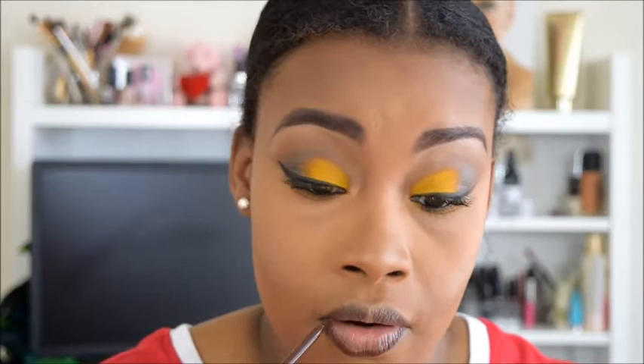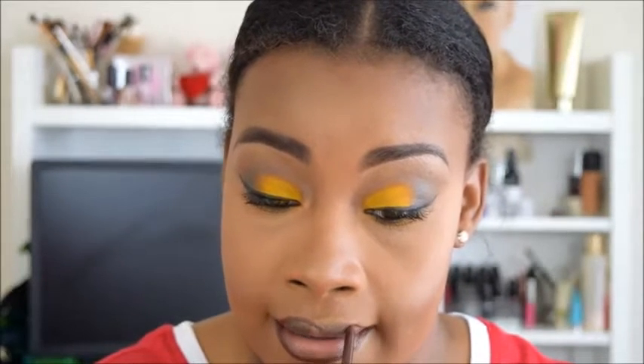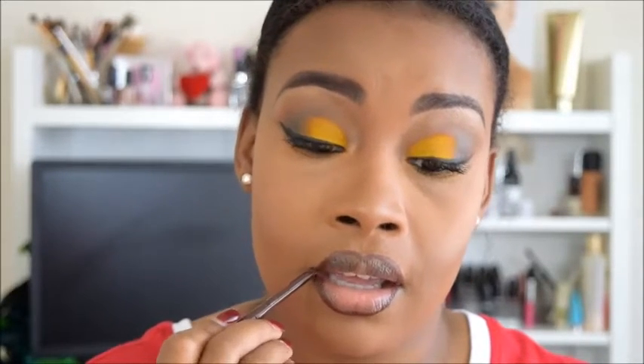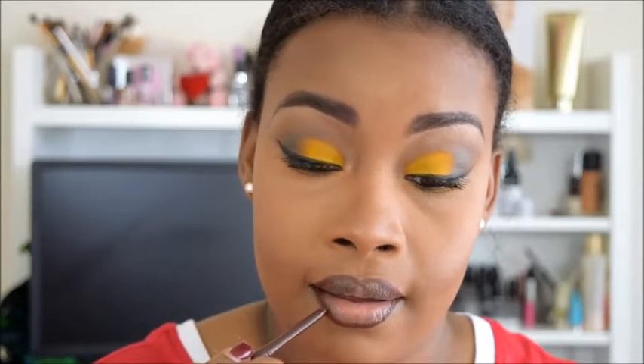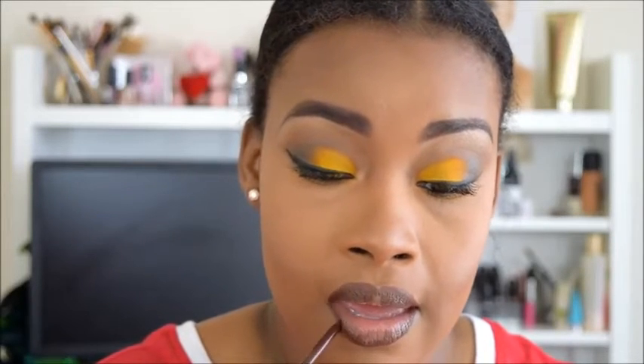Now I'm just going in with a brown lip pencil — from the hair store, maybe LA Girl — and I'm just going to line my lips and shade a little bit before I put on my lip gloss. You can use any brown pencil that you have. Then I'm going in with a new gloss from Wet n Wild.